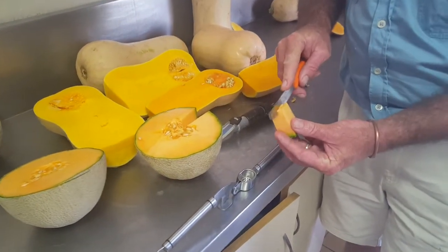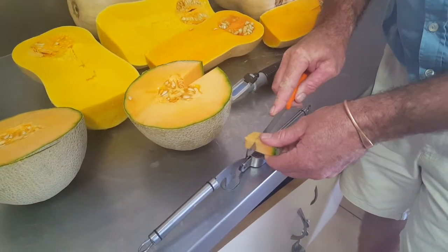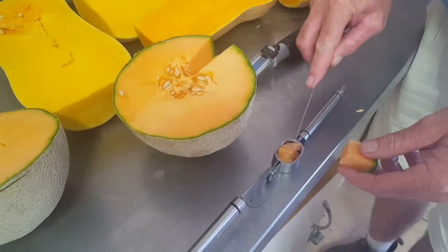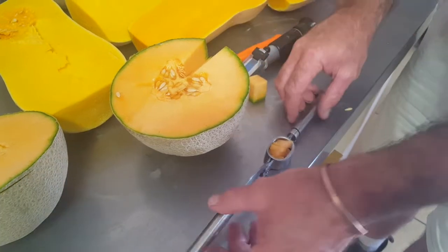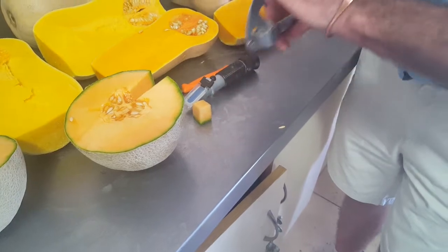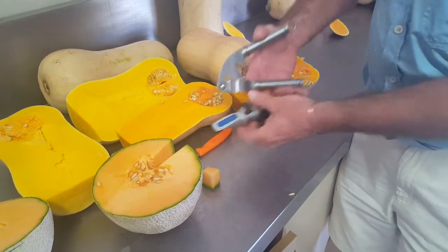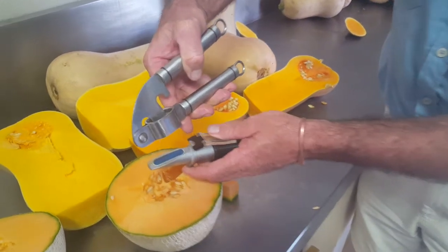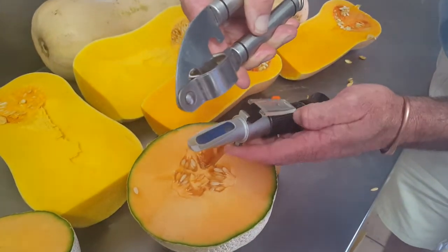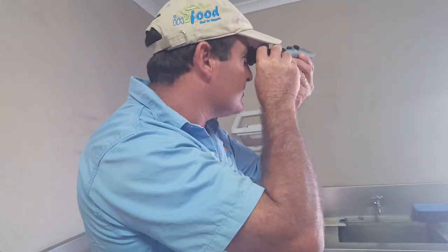We will cut up the flesh of the spanspek and put it into the garlic crusher, then squeeze out the juice onto the refractometer, and basically measure the brix of this fruit.